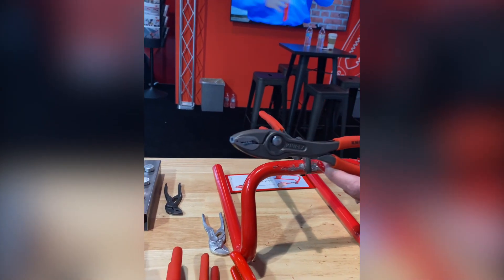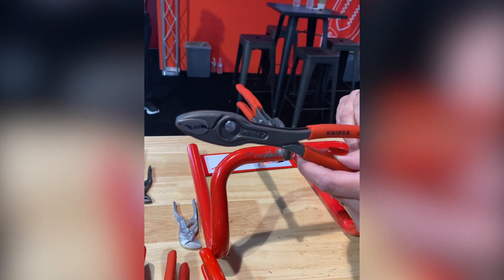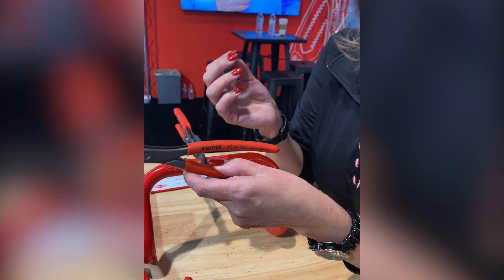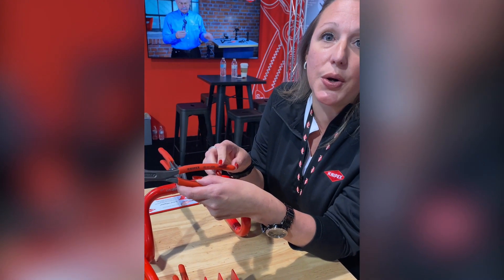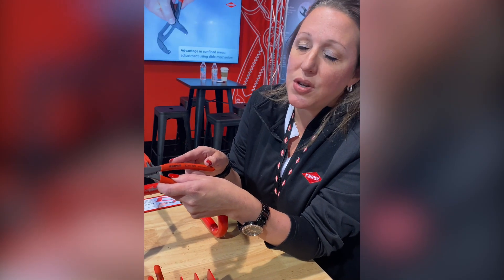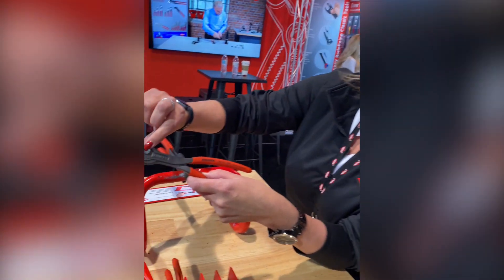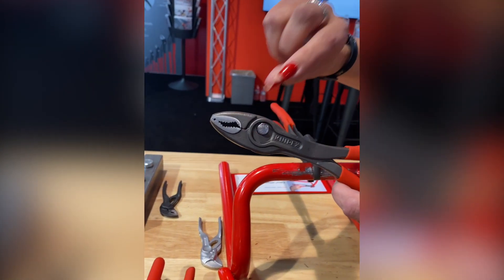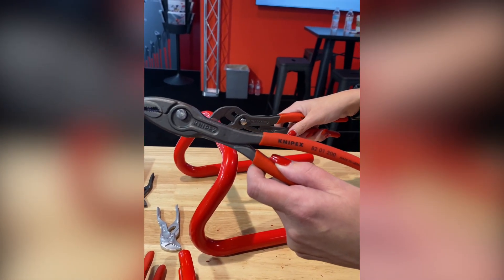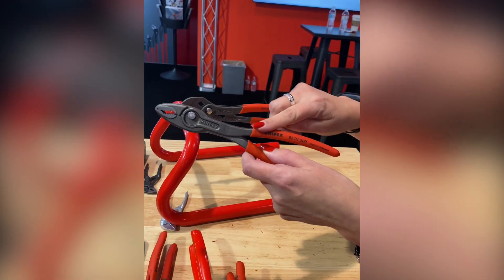1,500 different SKUs made in Germany from Knipex. One of the most common requests they received, even though they specialize in pliers, was for a basic slip joint. For the longest time the answer was no, because they believe so strongly in innovation they couldn't just do a basic slip joint. They incorporated the push-button technology first patented in traditional pump pliers back in the mid-80s with the Cobra, and incorporated those features into the Twin Grip.